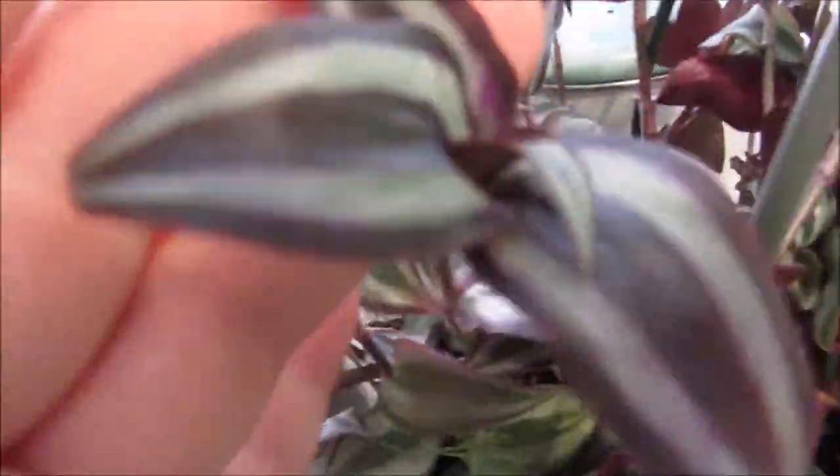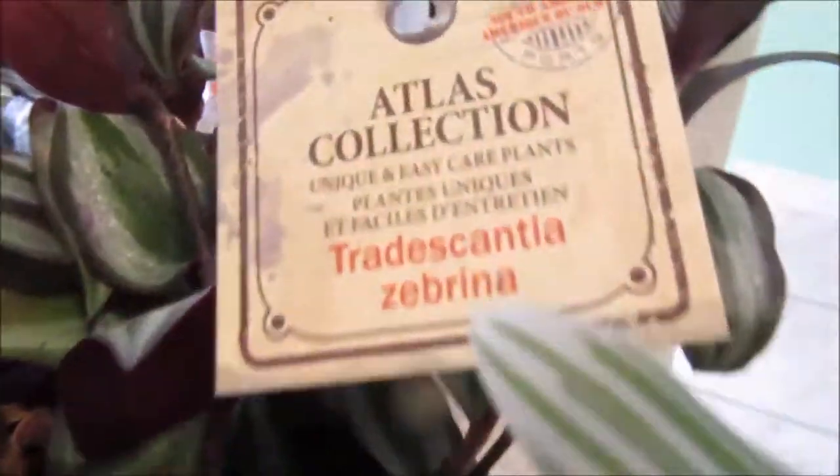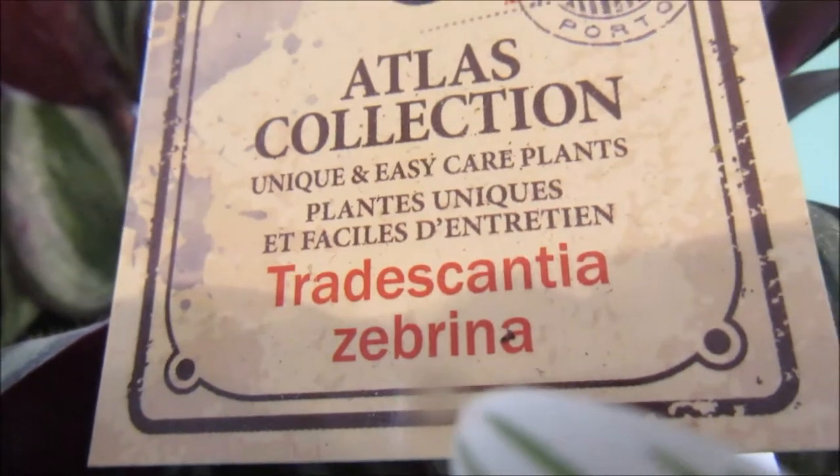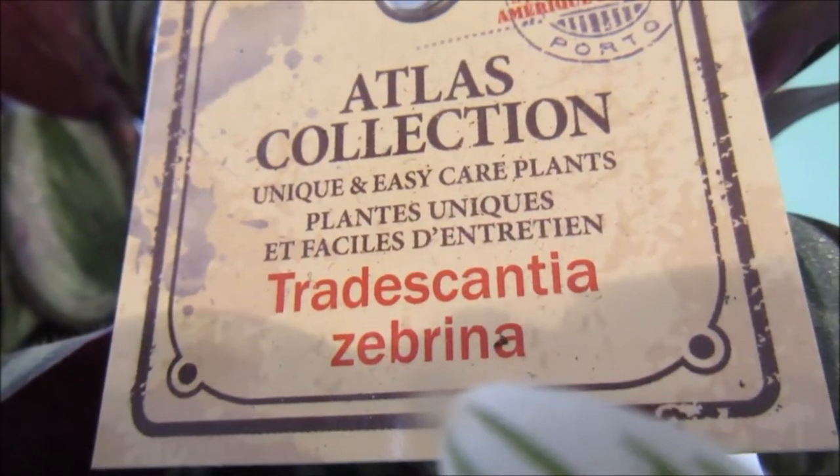Hi everybody, today I have this plant here. I'm not quite sure what it's called. There's this kind that grows down, and then there's this kind which is the purplish one, which is very pretty. It says here it's a collection of a Sabrina — I'm not sure if it's called Sabrina, but hopefully it is.